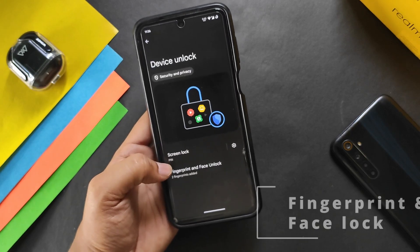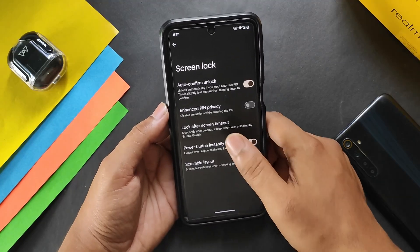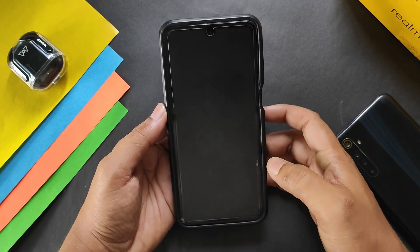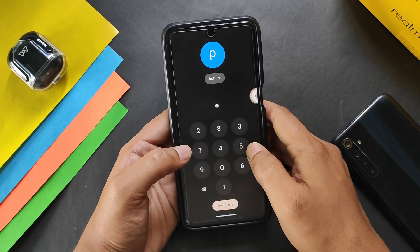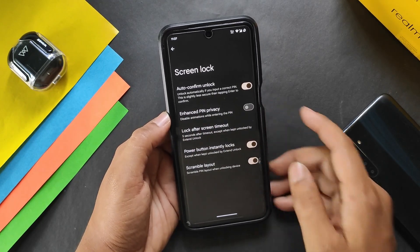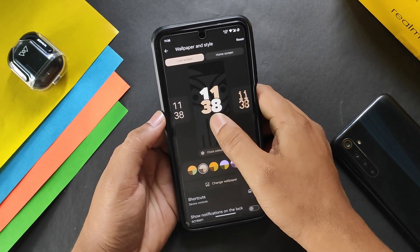In security and privacy we have fingerprint and face unlock with screen lock. In settings we have options like auto confirm lock and scramble layout, which changes the key combination in the numpad every time, so you have to find the exact PIN — helpful for security. In wallpaper and style we get the typical Android 14 wallpaper style.